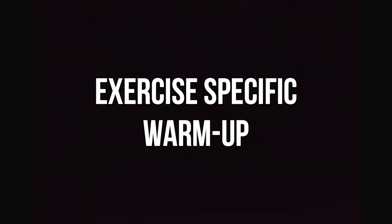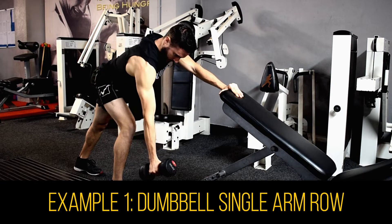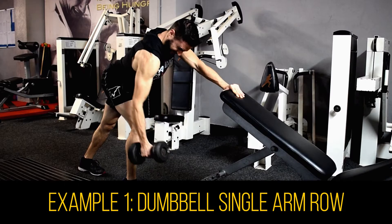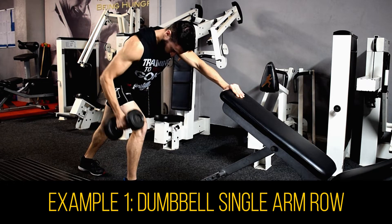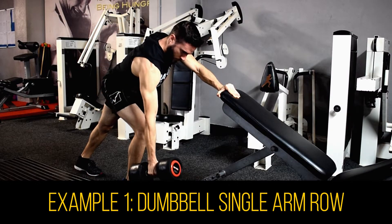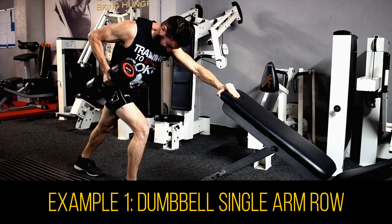Now that the general warm-up is over, it's time to get exercise specific. Here I'm sharing two examples on how to use warm-up sets. Make sure that you perform at least two warm-up sets for any exercise of your routine. Start small and gradually increase the load to your target weight — do not jump straight away into your working set. Ease your way into it and you'll be grand.